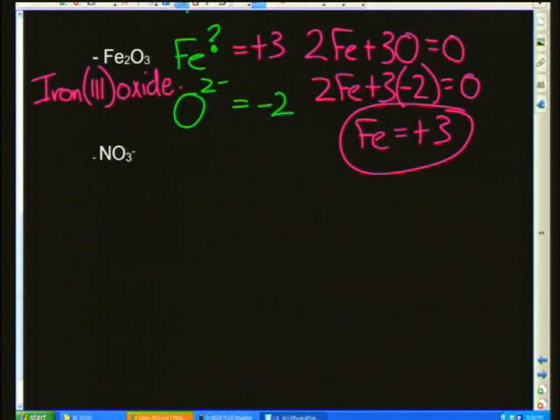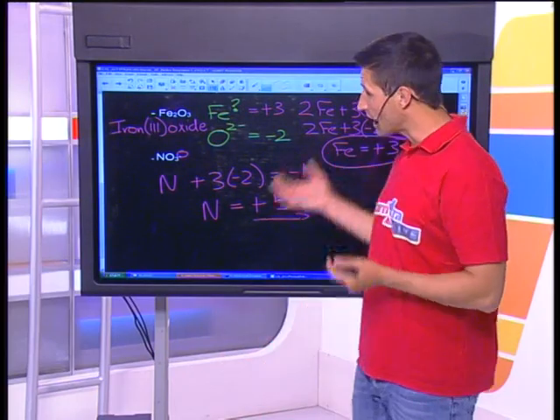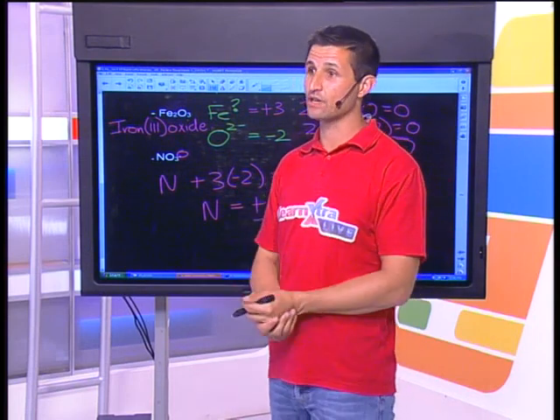What about NO3⁻? One nitrogen plus three oxygens adds up to a total of negative one. If you calculate the oxidation state of nitrogen, you find that it's positive five. This proves that non-metals can also take on a positive oxidation number. I want you to practice this and join us again next week when we talk more about redox chemistry.